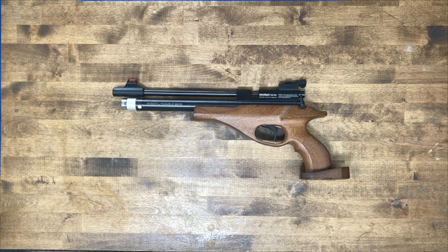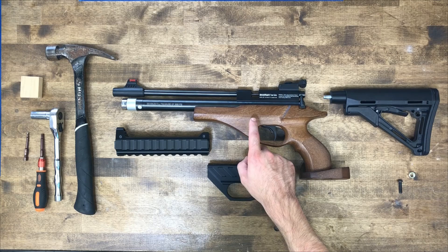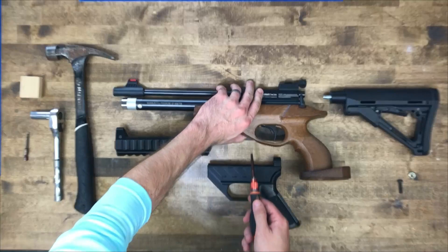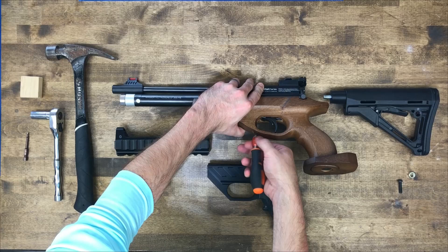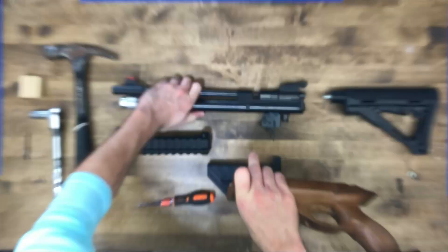In this video I'm going to show you how to turn this into this. I'll start with the lower. The very first thing you'll need to do is remove the single screw holding the stock in place — that will require a four millimeter Allen. You can insert that Allen in here and remove that screw. You'll need the screw for installation, so set it aside after you remove it.